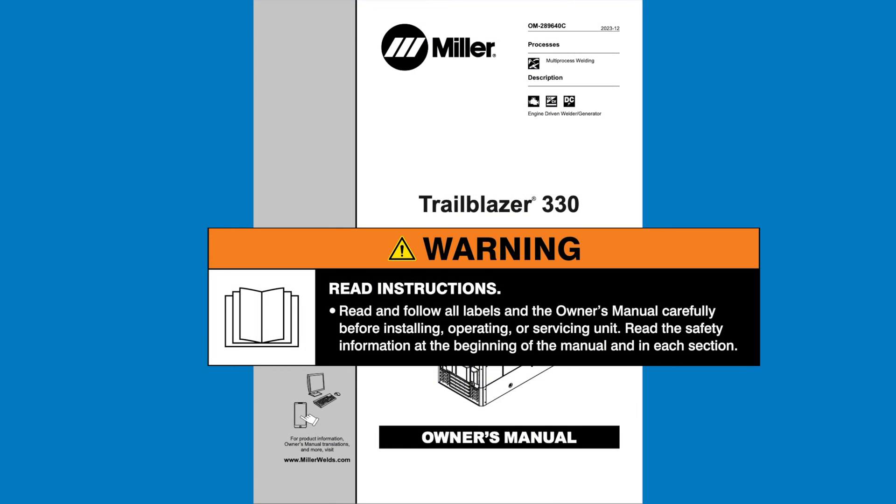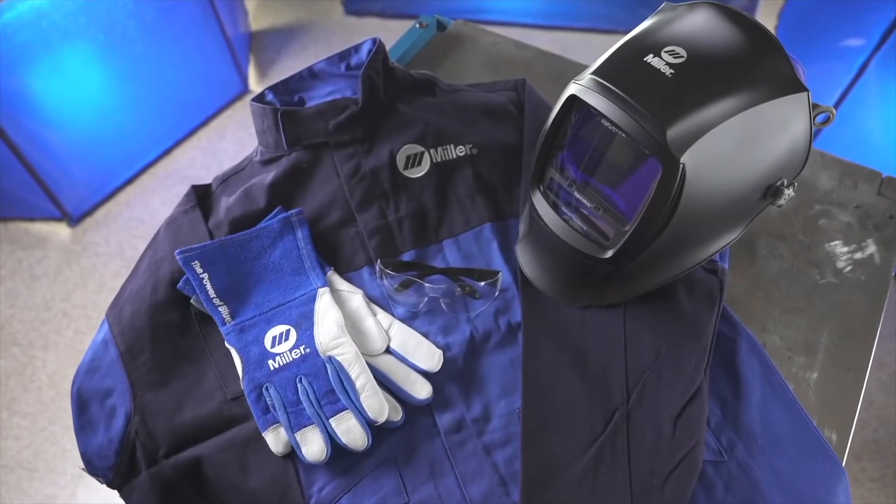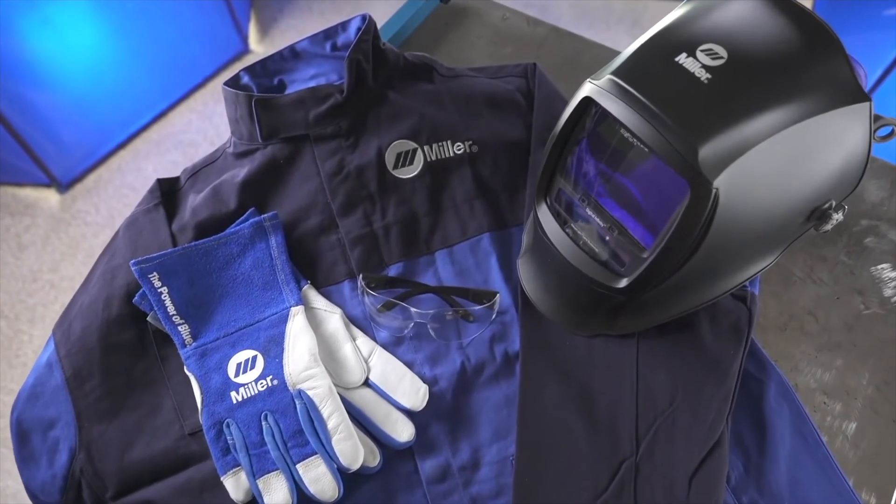Always read and follow all labels and the owner's manual carefully. Remember to wear appropriate safety gear during setup and welding.